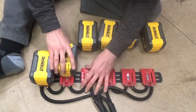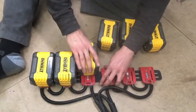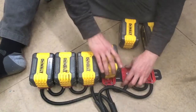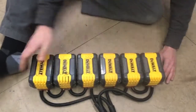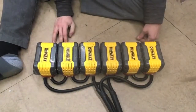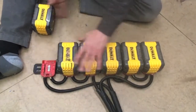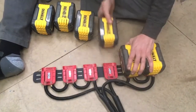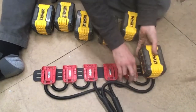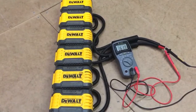I connected three of the batteries in series to increase the volts, and the other three are connected in parallel to increase the amps. These batteries are rated at 9 amp-hours each, and all together it can generate around 60 volts at 30 amps.